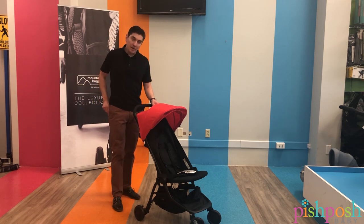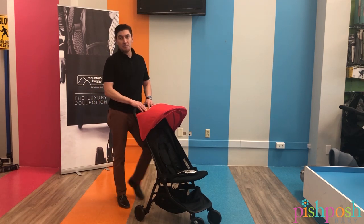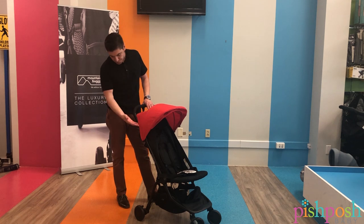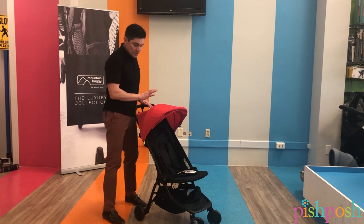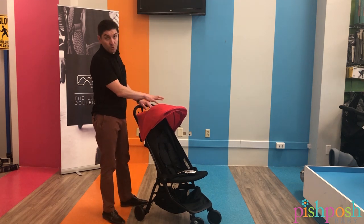Hello, my name is Reggie and I'm with Mountain Buggy and Phil and Ted's. I'm here at Pish Posh Baby and I wanted to go through the nano stroller with you. This is the nano stroller in Ruby.